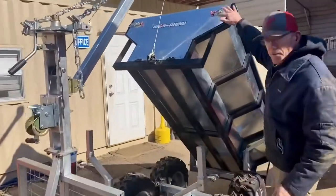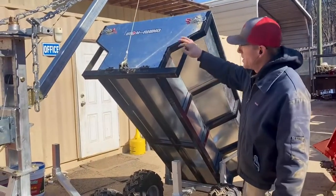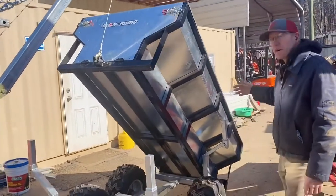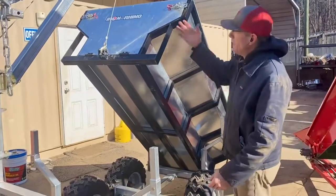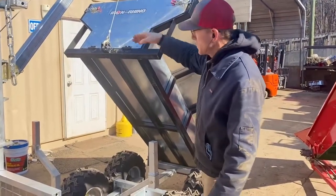Both the front and rear panels can come off, so you can keep the galvanized sides and have an open front and open rear — open rear to dump. They're hinged so they can come down, but once they open you can actually slide and remove them.